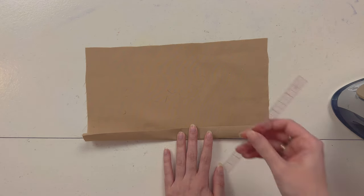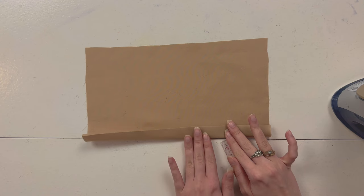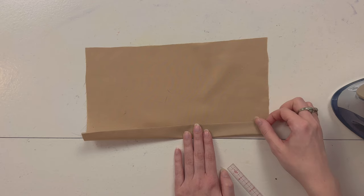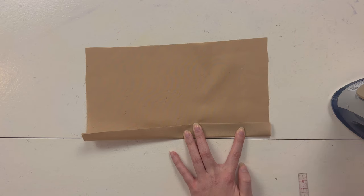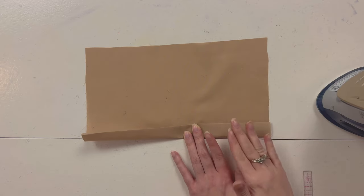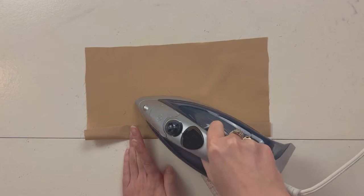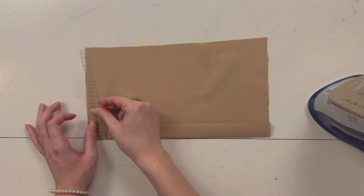A one inch fold might be a little harder to judge, so adjust as needed until it looks right. Make it one inch everywhere, and then once it is, you can just press it again with your iron. Keep repeating that until you have a one-inch hem all the way around — perfect, a nice clean press.